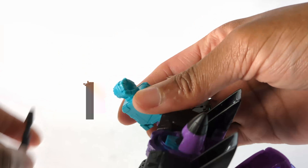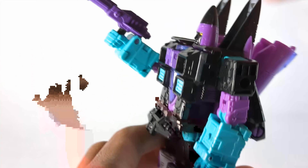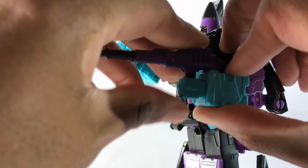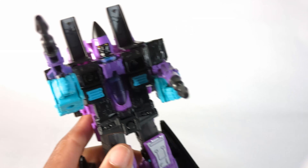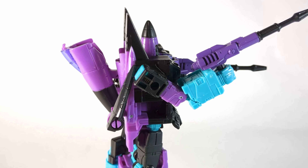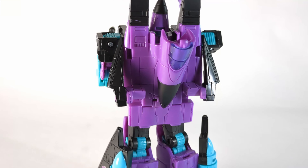Let's put on his weapons. I like that you're able to place them on and have them kind of like a straight shot — because sometimes on the older ones it's harder to do that. Let's put him on the turntable.